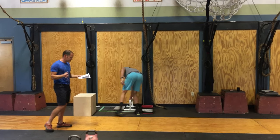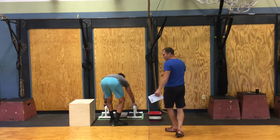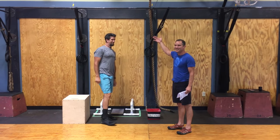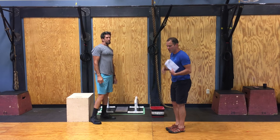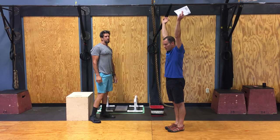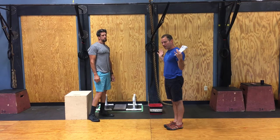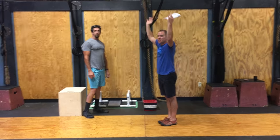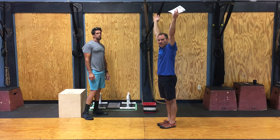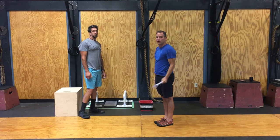He has four deficit handstand push-ups. Nick has to show full extension at the top — kicks up into a handstand, fully open at the top, lowers himself down, head has to touch the floor or the mat. As he kicks and presses up, he must show full extension at the top, with heels in contact with the wall.